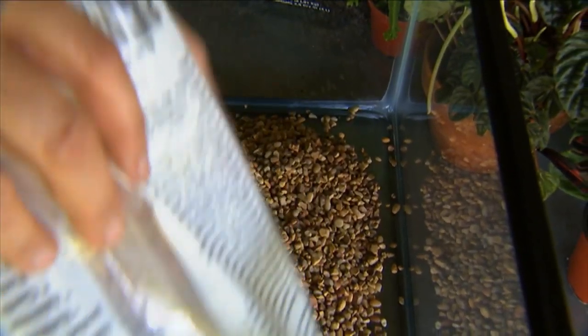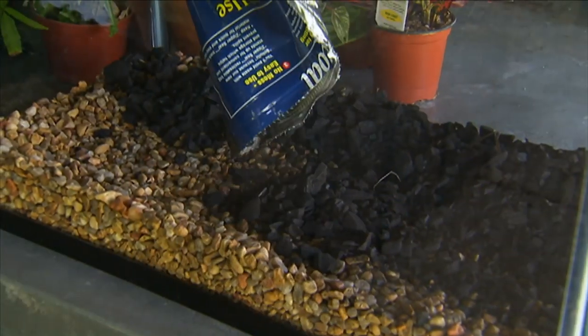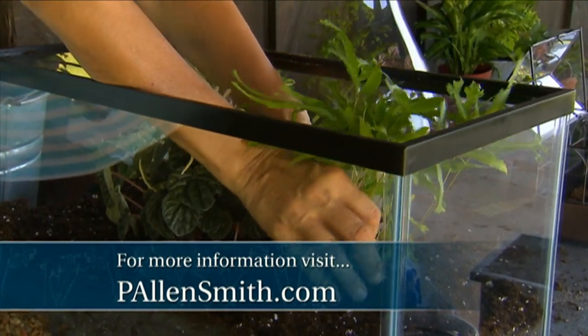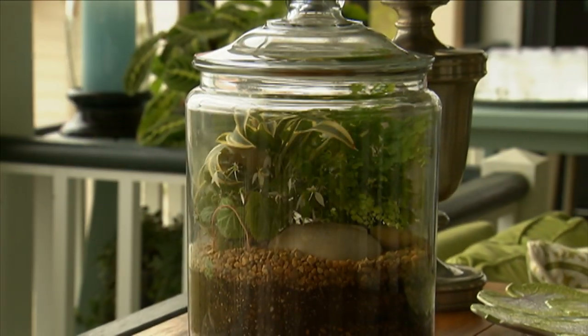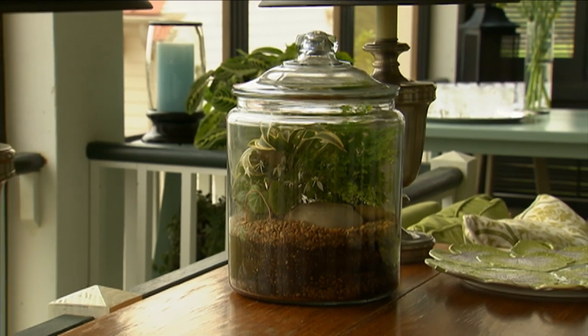Believe me, terrariums are easy to put together. Just add a couple of inches of gravel to the bottom of a jar, then a layer of some aquarium charcoal — this absorbs odors. Add sterilized potting soil, and then just plant them up. Mist the sides of the jar and remove any unwanted soil and water so the soil is moist but not soggy. When covered and placed in bright, indirect light, you won't need to water the contents of the terrarium again for several months.